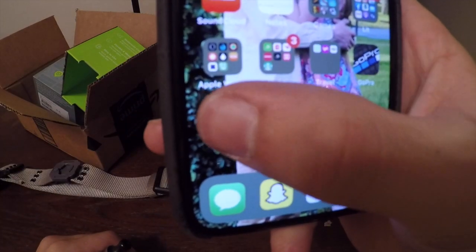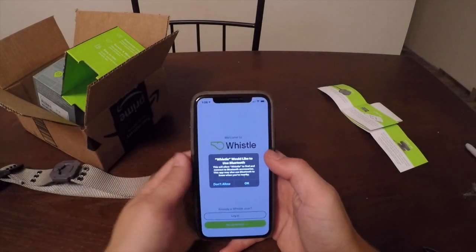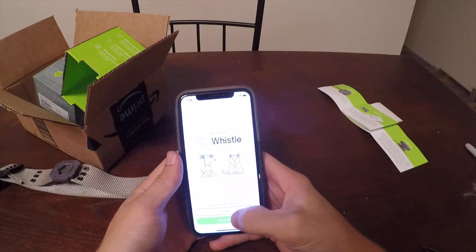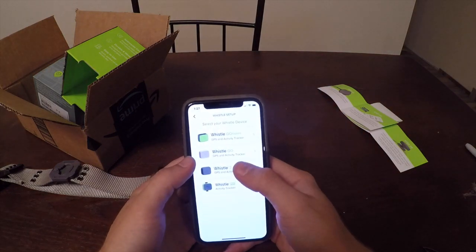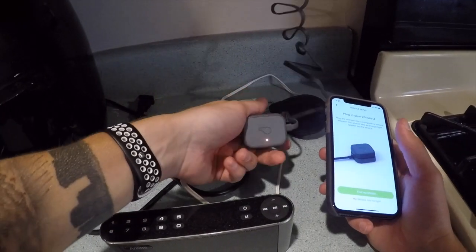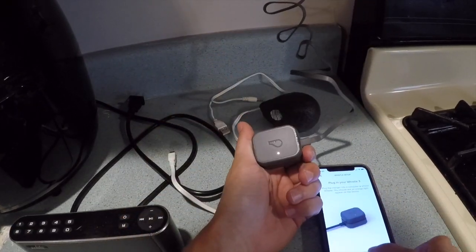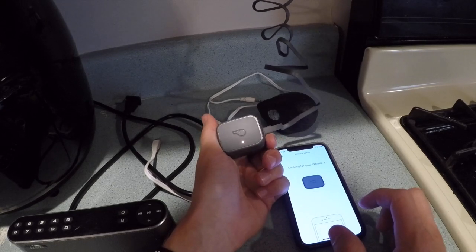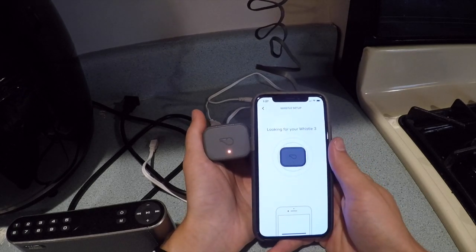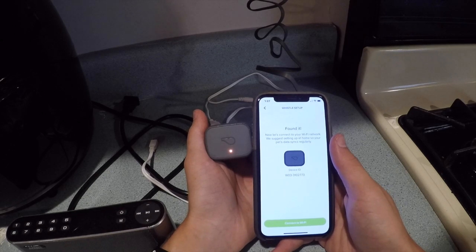All right, so the app is going to look like that one right there. It's made by Amazon. We're gonna go ahead and learn this together. It says use Bluetooth to set up the Whistle — I have the Whistle Three. Hit 'Find My Whistle.' The orange light is on — go ahead and do it a little bit closer. All right, it found it — it's W03-310-2773.